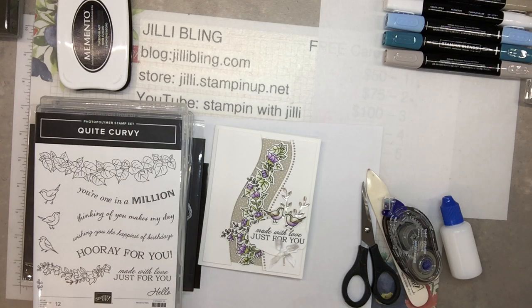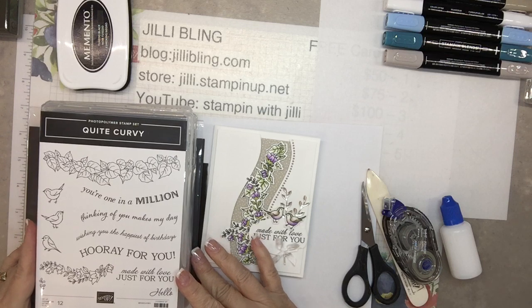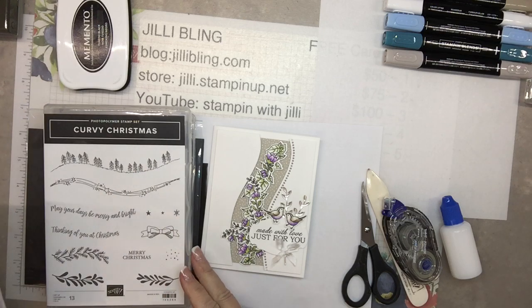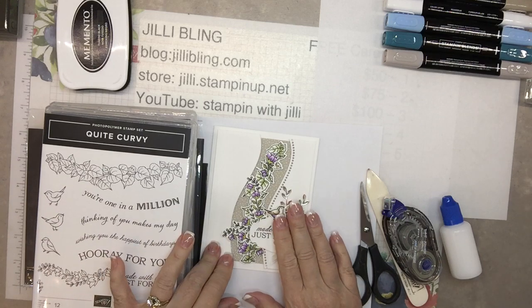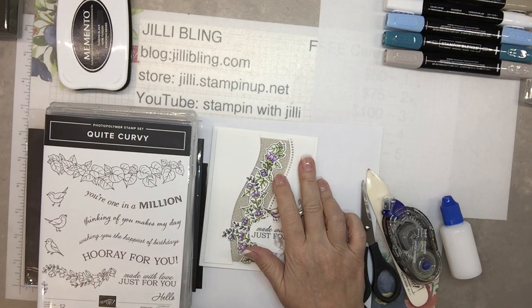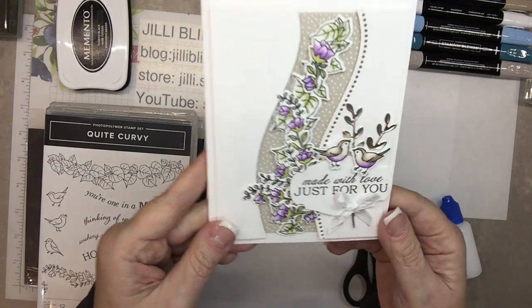Hi, this is Jilly Bling of JillyBling.com and I have another project using the Quite Curvy Bundle. I'm going to do three in this project box. I already did the Christmas Curvy Christmas sample, and this one is focusing on the sand designer paper. The next one will be using Spruce designer paper. Not quite sure what it's going to be, but what do you think? Is this adorable or what?